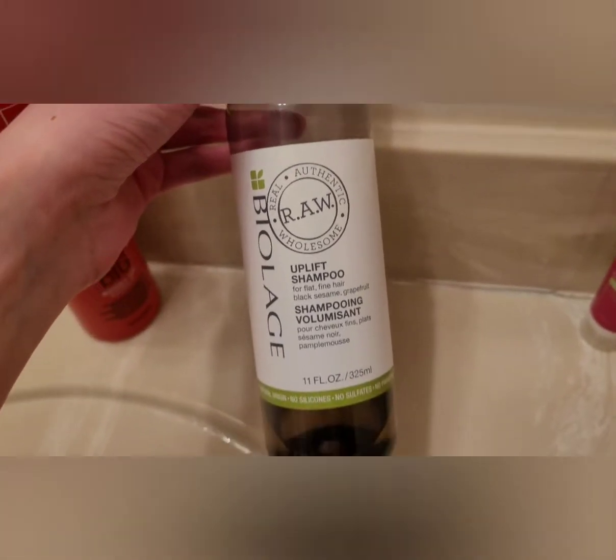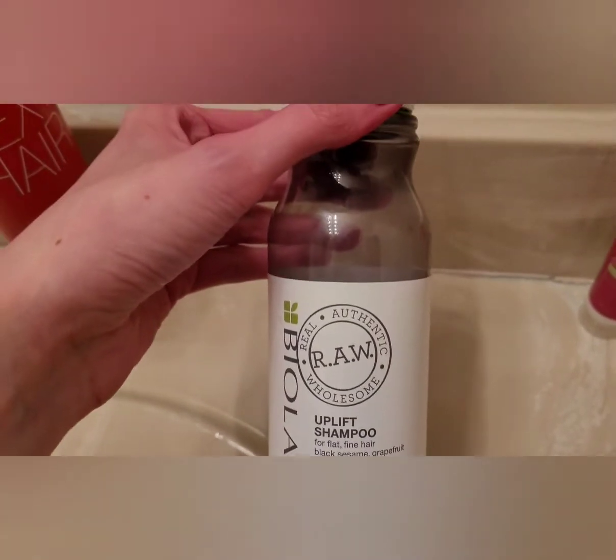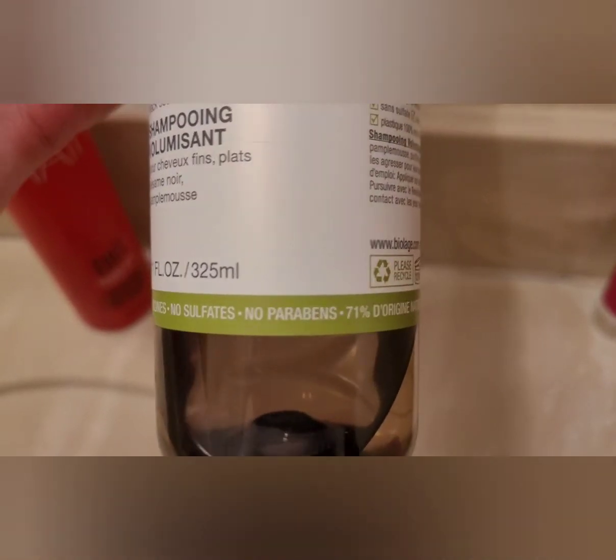This is what I use to wash my hair before I dye it. You're not supposed to use any conditioner. This is just what I use — it's sulfate free, no parabens.